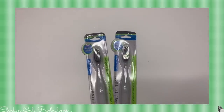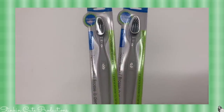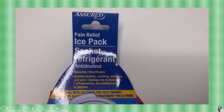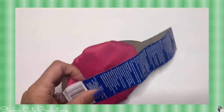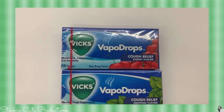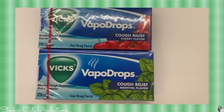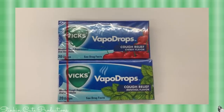Dollar Tree is carrying these charcoal-infused toothbrushes. Charcoal is supposed to help whiten your teeth, and since I'm into whitening my teeth I picked up several for us to try. I also found a mini ice pack — Dollar Tree has carried ice packs for a while but this is a mini one, which is perfect for Allie's scrapes and bumps since she always wants an ice pack. And Dollar Tree now has Vicks Vapo Drops in cherry and menthol flavors — I grew up with Vicks so I'm glad you can now get these for a dollar.